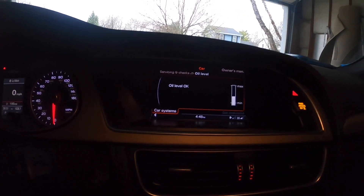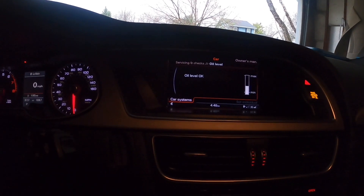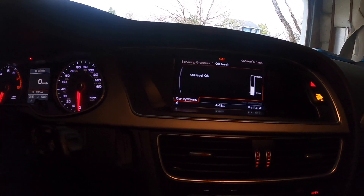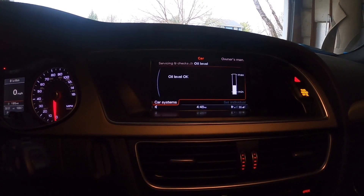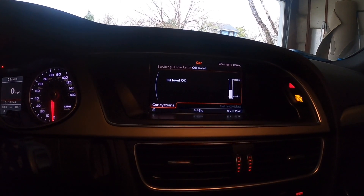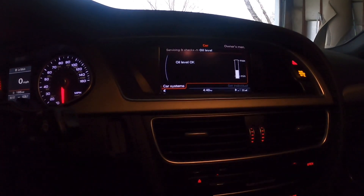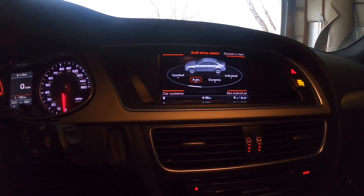That's how you check your oil level in your Audi. A4, S4 — I'm pretty sure all of them are the same. I have an Audi A4 B8.5, so yeah, that's how you check your oil. Thank you for stopping by, I'll see you in the next video.